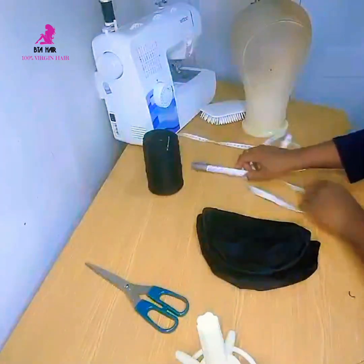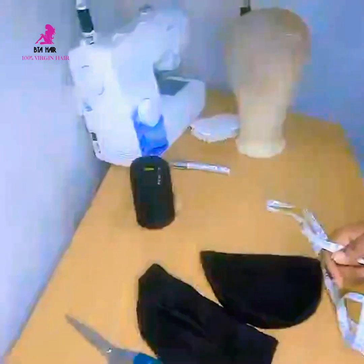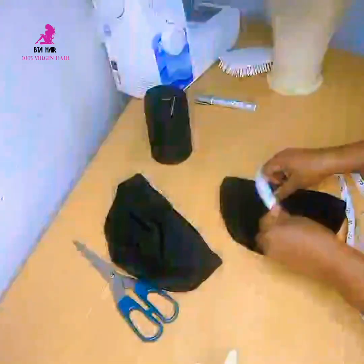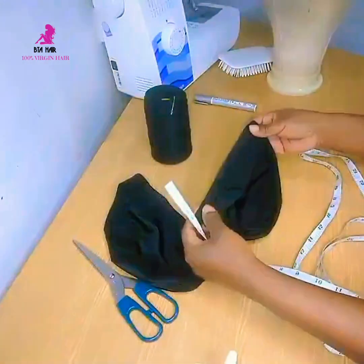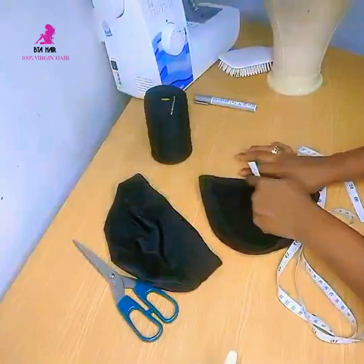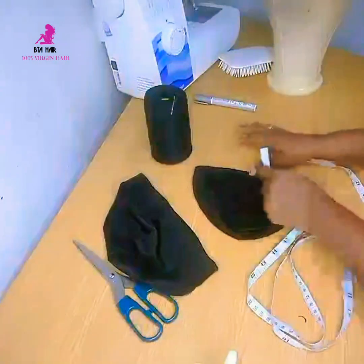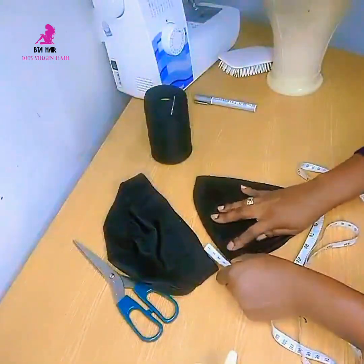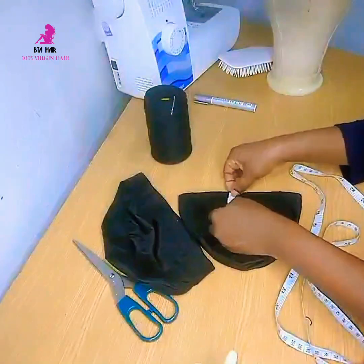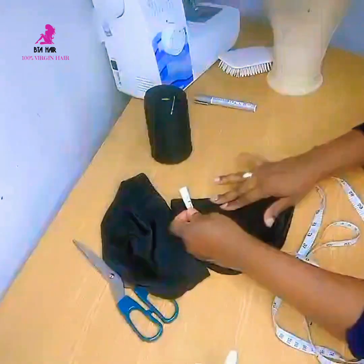I'm going to use my measuring tape to measure. I don't have any problem with this side of the cap — it's only the wig part of it, which is from here down to here, to the middle of the cap. So I'm going to start measuring from here, the length area of the wig cap.